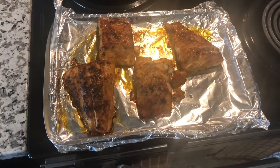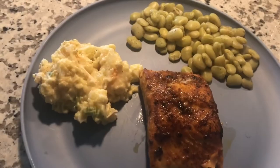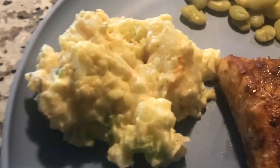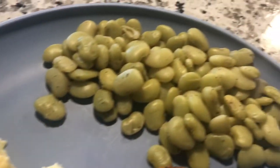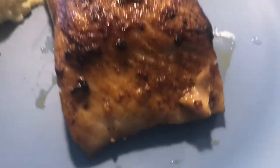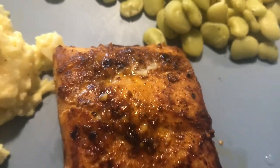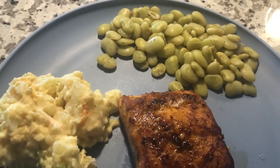All right, so the salmon is taken out of the oven. I am going to let it sit here for maybe five to ten minutes, let it rest and continue to cook internally. Then I will make myself a plate with my lima beans and leftover potato salad. Ladies and gentlemen, here is my little plate of food — potato salad, lima beans, and salmon. Zooming in for a little close-up. This is my lunch, thank you for watching.